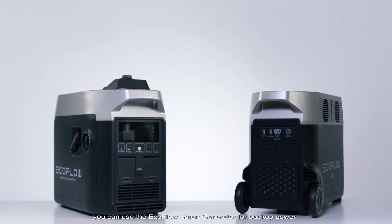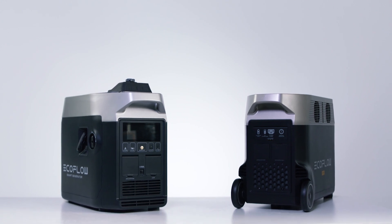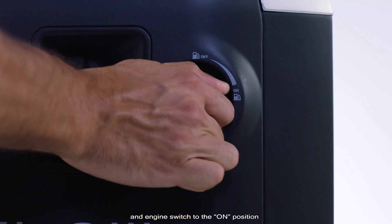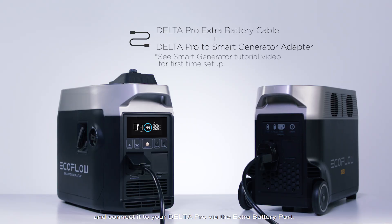In extreme cases you can use the EcoFlow smart generator for backup power. To set up the smart generator, turn the fuel cap vent lever and engine switch to the on position, and connect it to your Delta Pro via the extra battery port.